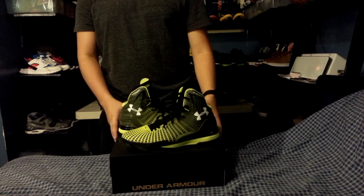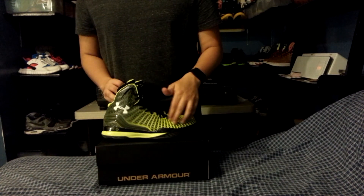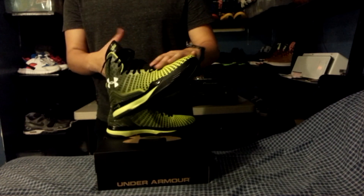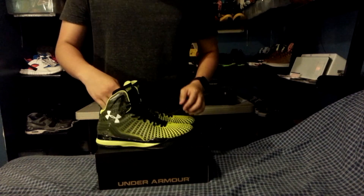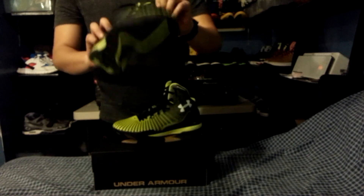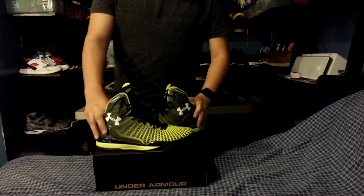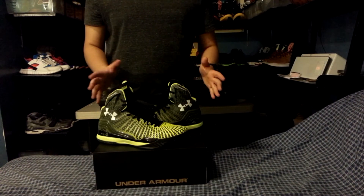For my performance review, we're going to start with appearance. The appearance on this shoe comes in a volt fade to an olive green colorway with accents of black on the tongue, on the midsole, and on the outsole. I did a little research and found out it says E24 — apparently it stands for the Elite 24 competition that Under Armour does every year. Even just this colorway is a shocking, head-turning colorway.